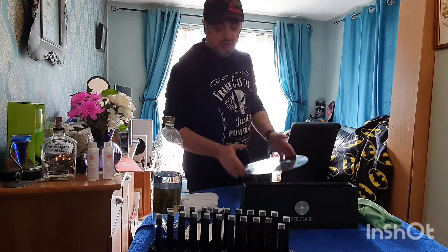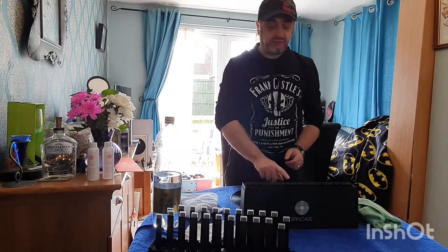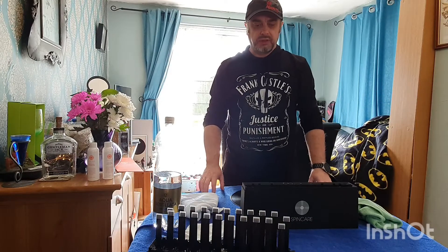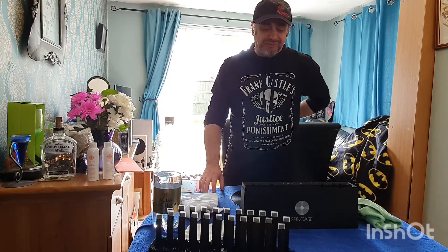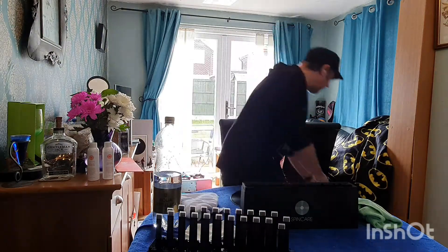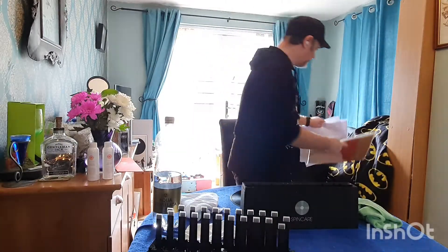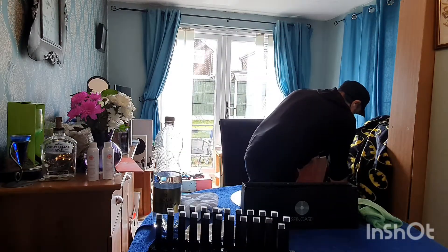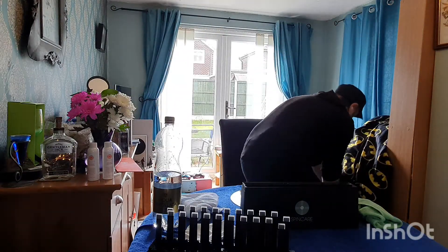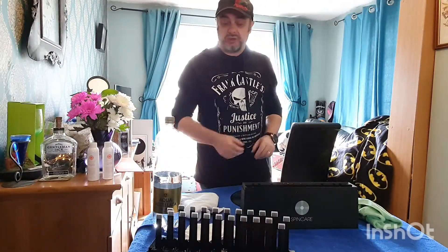I'm going to do some cleaning. I've got something that I've not seen people review. This is the SpinCare LecoCleaning Machine. It's a lot like the SpinClean one, the yellow one that you see all over YouTube, but that one's American-based. This is UK-based SpinCare. I use them quite a lot — I use SpinCare inner sleeves and SpinCare clear outer sleeves as well. It seemed a decent price and they were quick off Amazon.